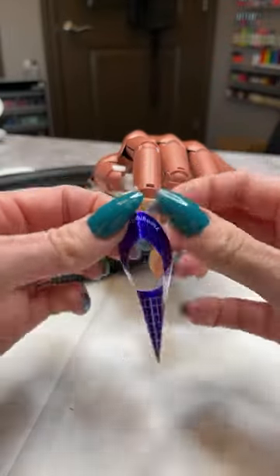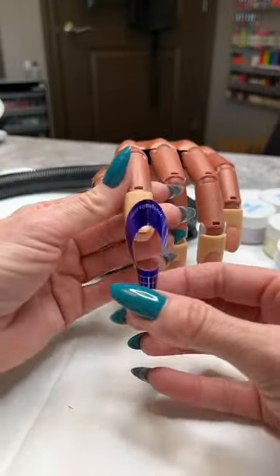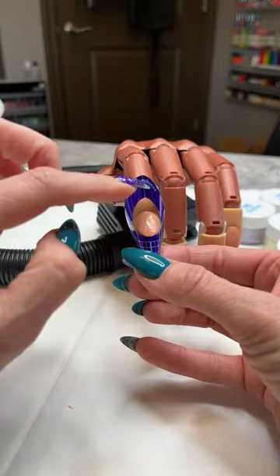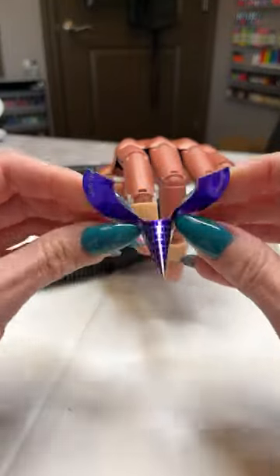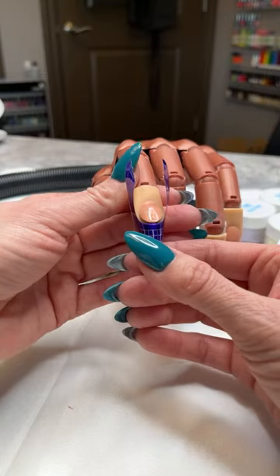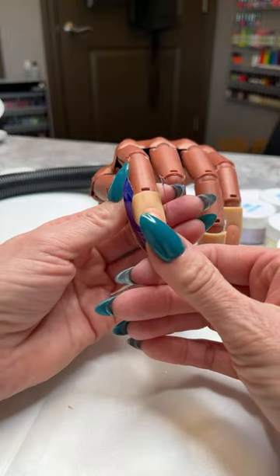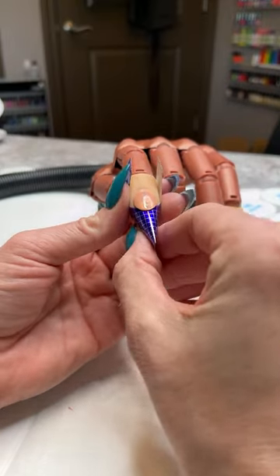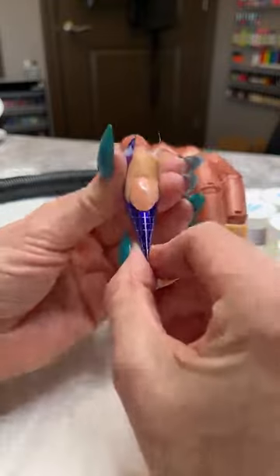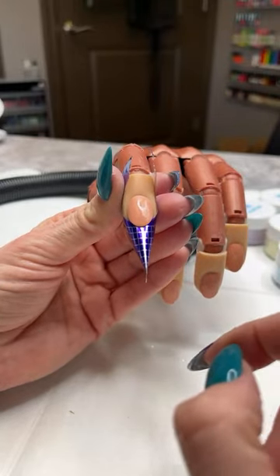On a real person I like to open this little perforation, but when you're working on a practice hand it's actually easier to leave it closed — just a little tip there. I've got my form on, and because I'm going to be doing more of a stiletto, I did pinch that end together. I'm not going to pinch it any farther because we're going to use a lot of that length on our form today.